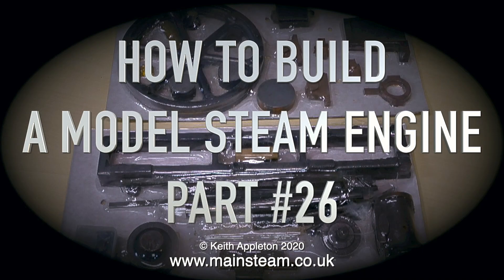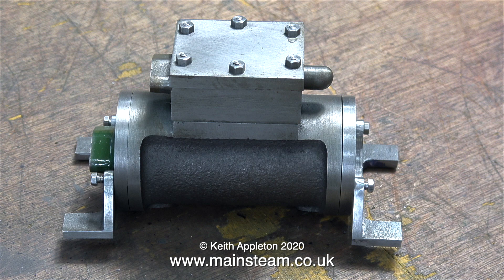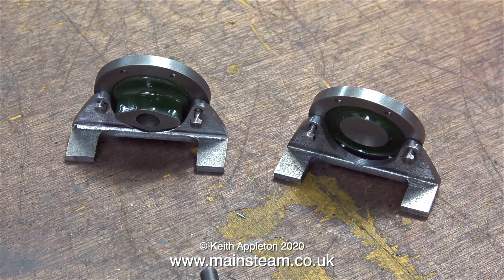Both of the cylinder mounting brackets have now been made, and here they are attached to the cylinder on the bench. I'm also pleased to say that the accuracy of the mounting brackets is good. All I need to do now is drill the holes to mount them onto the bed, then round the ends of the mounting lugs, and everything should be ok.